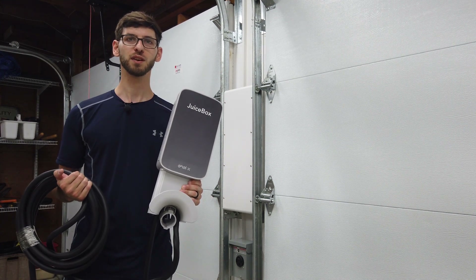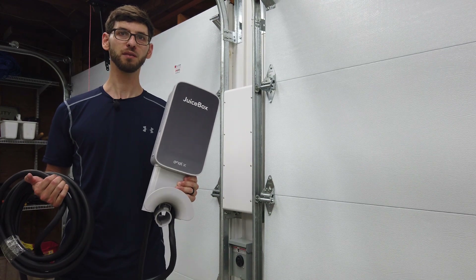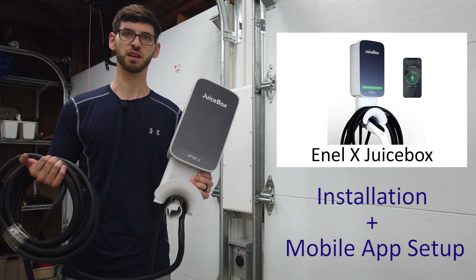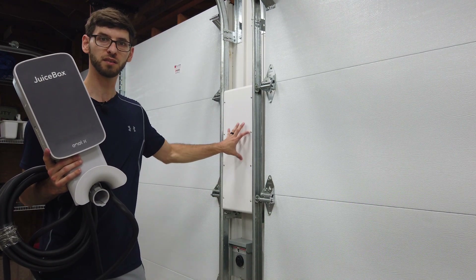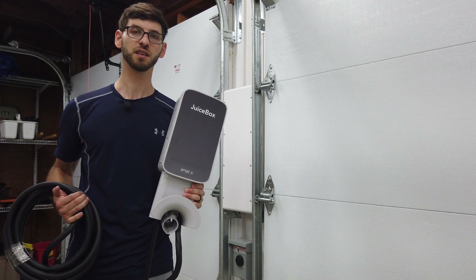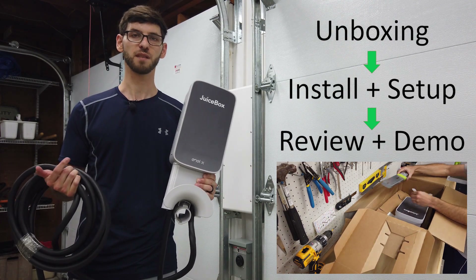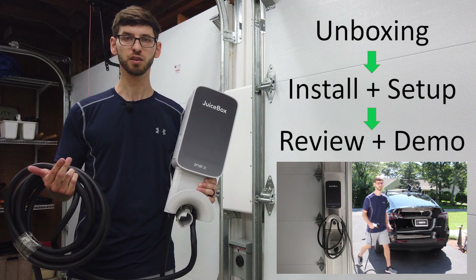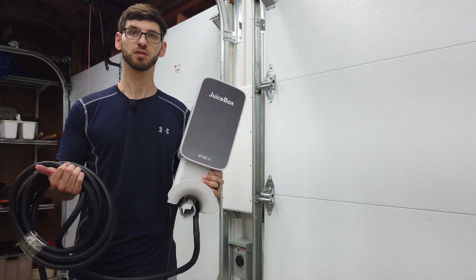Hi everybody and welcome to another episode of EV Unite. In this video I'm going to be showing you how to mount and install the NLX JuiceBox home EV charger that I've got right here in my hands. I'm going to be installing it on this wood panel that's right in between the two garage bays. This is part of a video series — in the first video I did an unboxing, and in the next video I'm going to be doing a review and demonstration where I charge a Tesla Model Y using this charger.